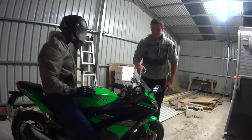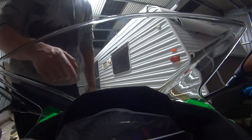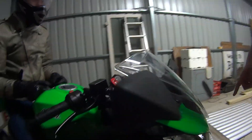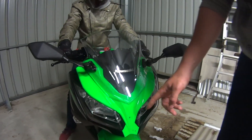Here is the windscreen, and that screens the motorbike from the wind. And these are the headlights — they are what makes the light come out of the motorcycle.